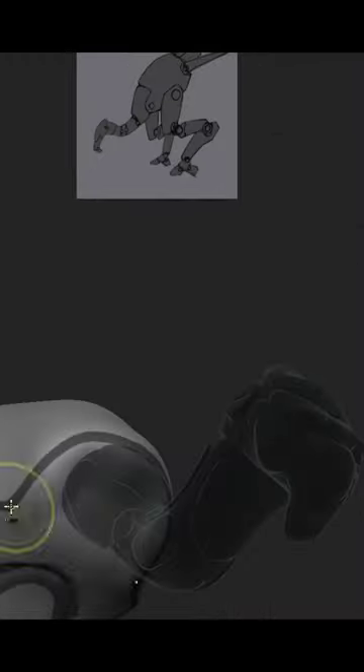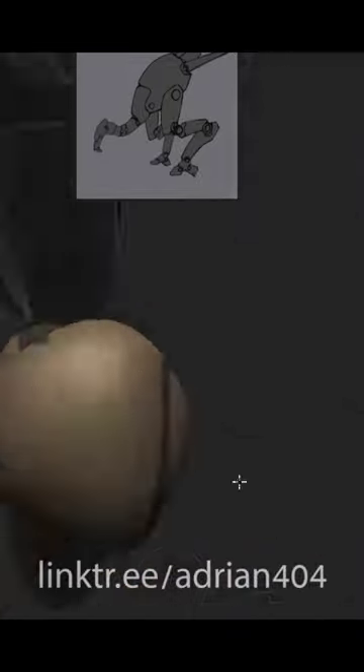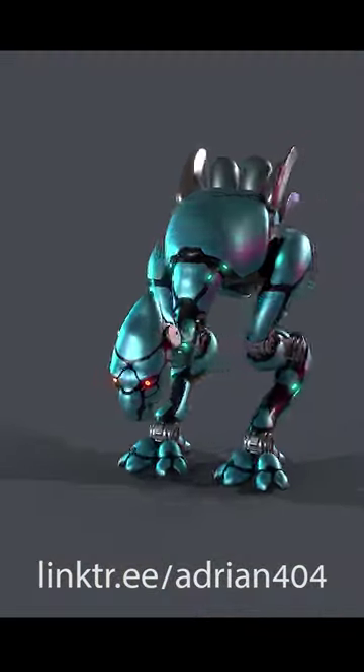It has a long flexible head with high quality eye cameras for long range and strong fast legs with silent padding that makes it harder to detect and even harder to catch. Follow me for more human killing machine designs and as always, stay hidden!